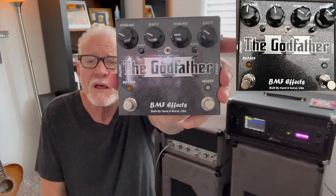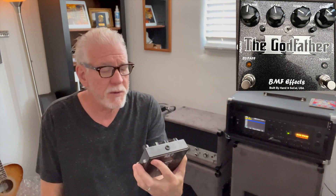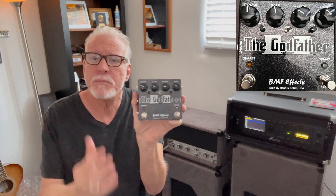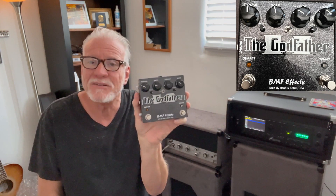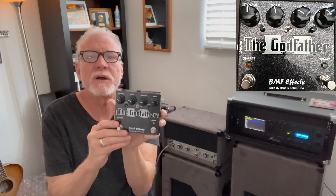Hey everybody, it's Lance coming to my place in Santa Fe one more time for BMF. Today I'm looking at the Godfather — I love this thing. It is a dual gain pedal with volume, gain, and a tone for each channel. You can A/B between the two channels by flipping the switch one way or the other, and these are stacked so you can also do A plus B. I really enjoy stacking these.